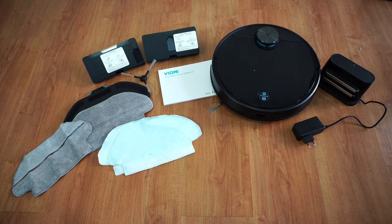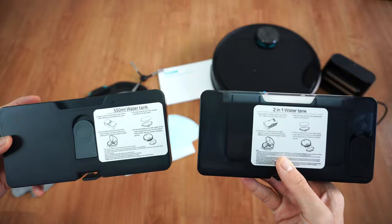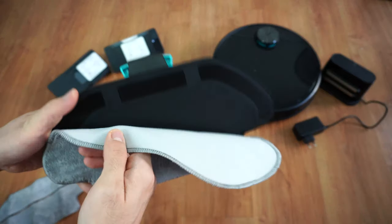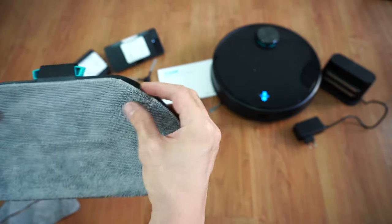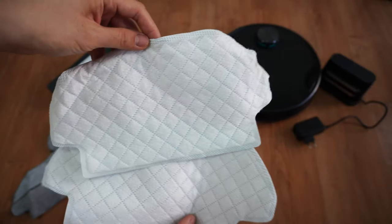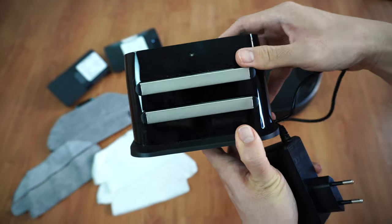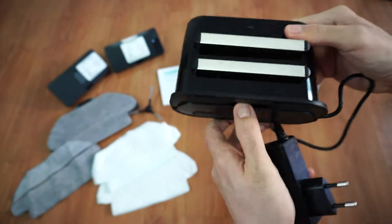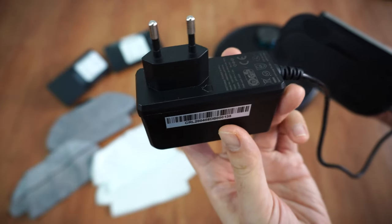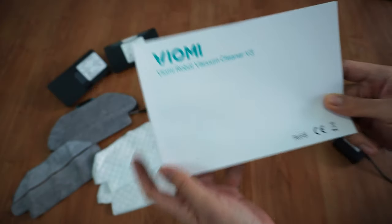Here's what you get out of the box: two water tanks — a 2-in-1 tank for vacuuming and mopping, and a 550 ml water tank for mopping larger zones. Next is the mopping bracket with a washable pad held in place by Velcro. You'll also get an extra washable pad, two disposable mopping pads, and an extra side brush. There's also a charging dock, and the option I got has the EU plug, along with a multilingual user manual.